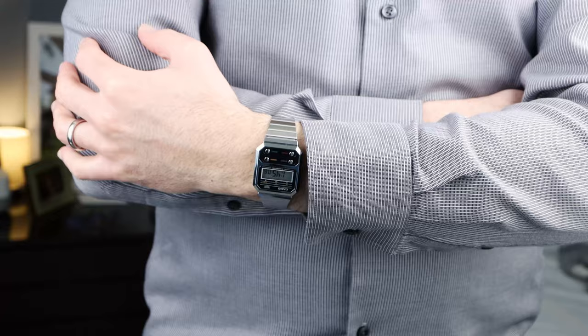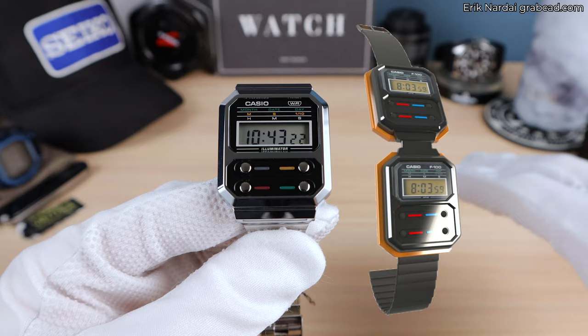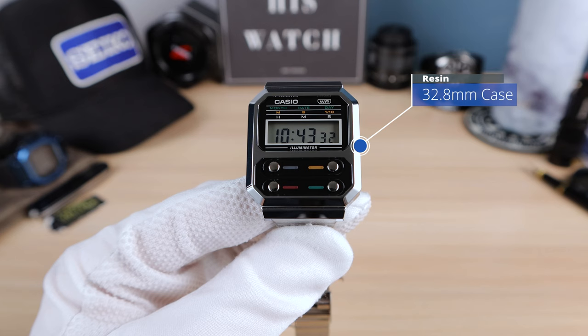This watch being significant for Casio is one thing, but it has another trick up its sleeve — it was worn by Sigourney Weaver in Alien. A movie watch. The movie watch did have modifications from the costume department. So let's do the measurements real quick.